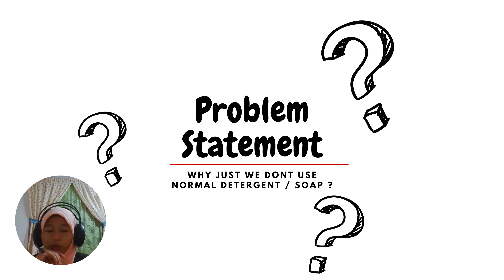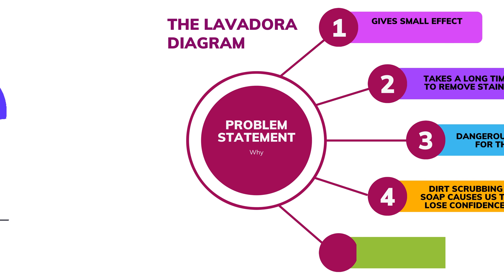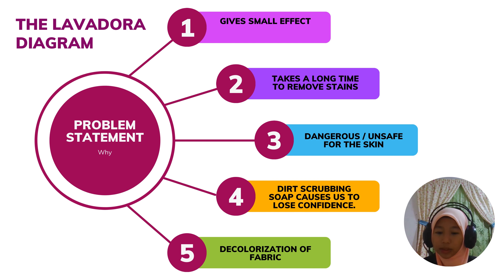Why don't we just use normal detergent or soaps? Let's find out. This is the answer to that question. First, it gives a small effect. Second, it takes a long time to remove stains. Third, it is dangerous and unsafe for skin. Fourth, scrubbing dirt with soap causes us to lose confidence. Fifth, the colorization of fabric.